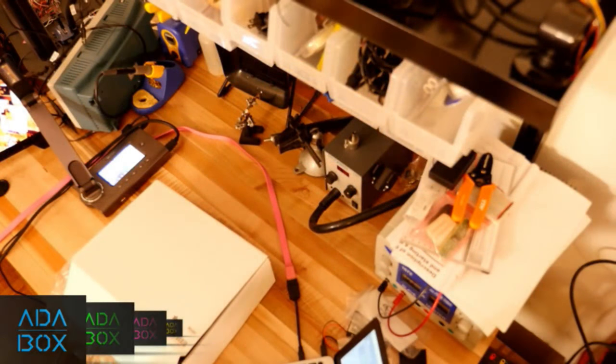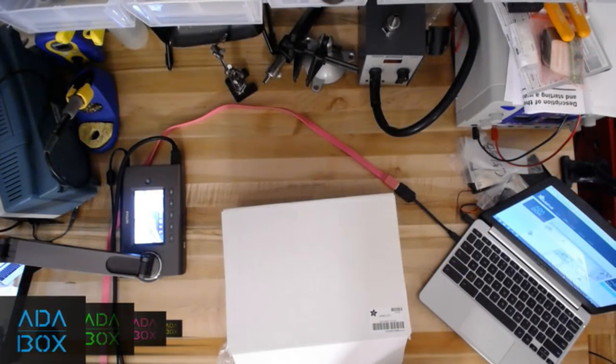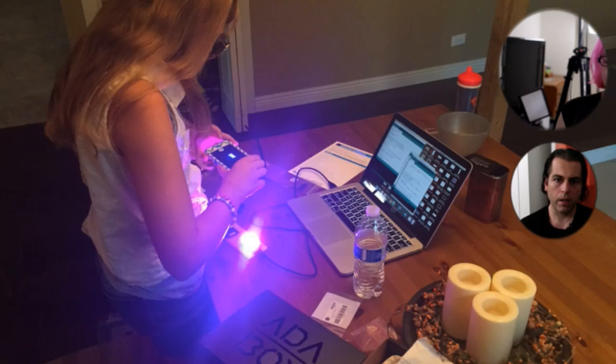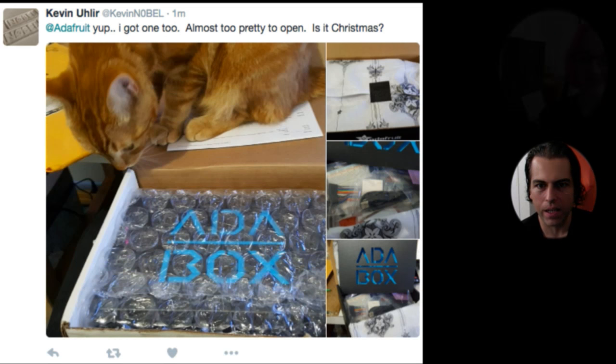We'll be sharing the joy, so if you want to get the kids around the computer, now's the time. And the cats! We can unbox it together. We've gotten some great tweets. If you want to follow along, take a photo of your unboxing and tweet it with hashtag AdaBox. So far it's been a lot of young kids and cats exploring — it's a challenge to tell which is which.